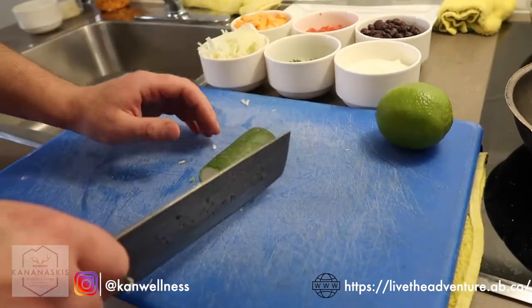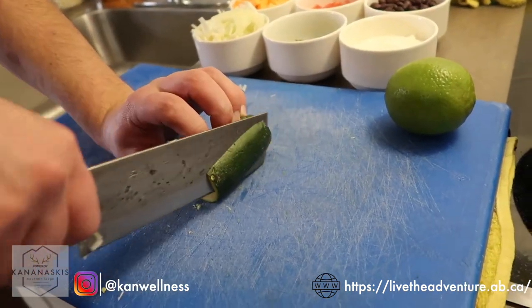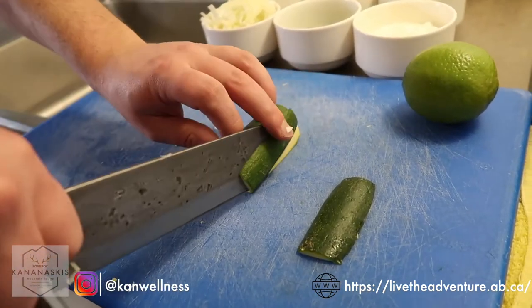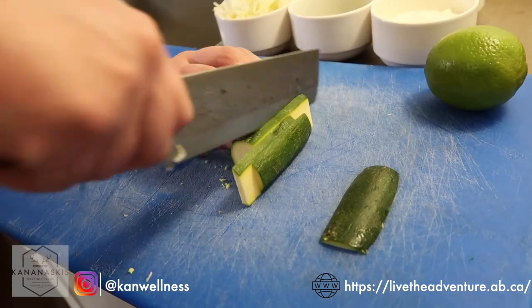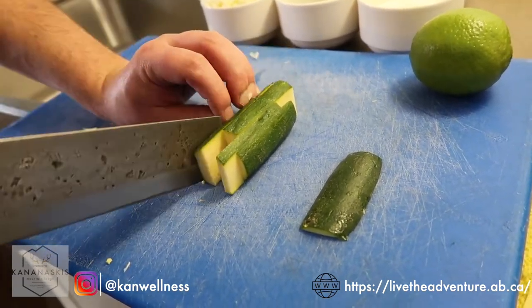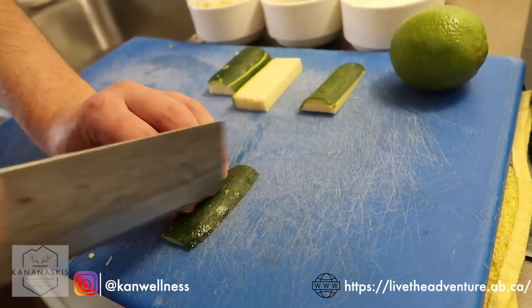Next we're going to cut our zucchini — just half a zucchini. We're going to do a dice. When you're dicing something, you want to work with the flattest side possible. Cut a little side off so it sits nice and flat, then drag your knife — use the tip to drag it through. That creates some nice flat pieces to work with. Again, drag the tip of your knife through.